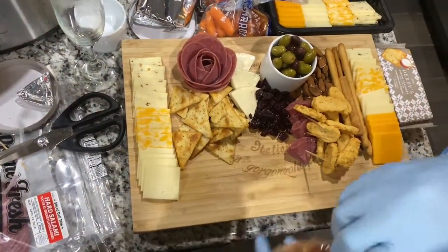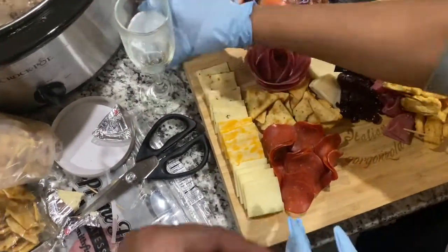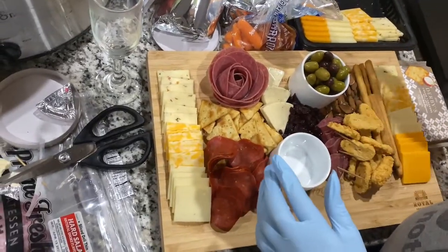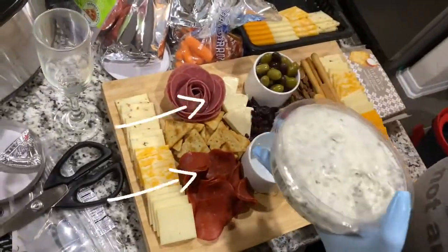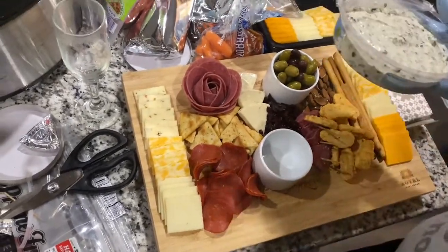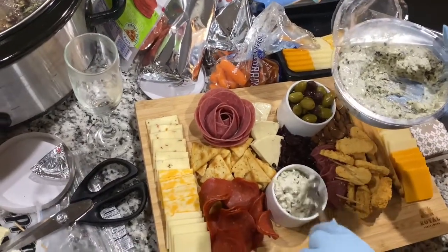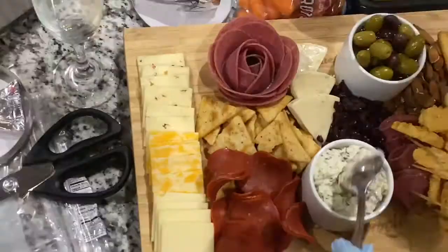Then she got these little turkey slices and pepperoni things — those are good. I had to make sure it tastes good for the people. She also added this spinach dip — if you know about the spinach dip, you know. She scooped it right in there. You could be a charcuterie board pro too.